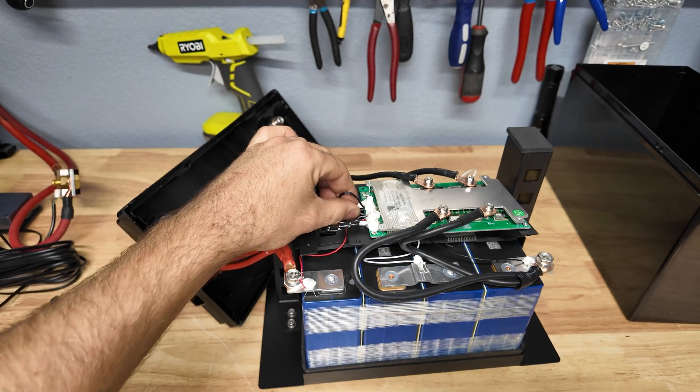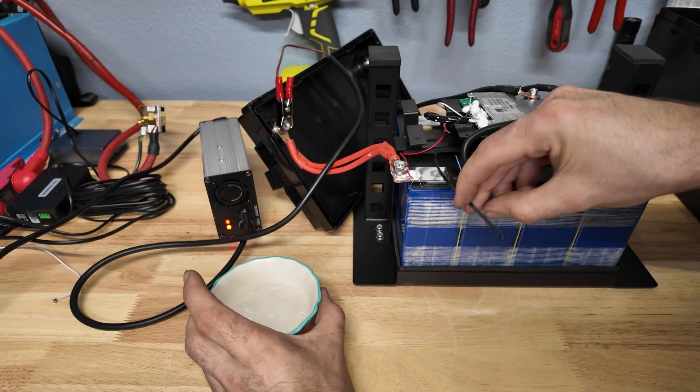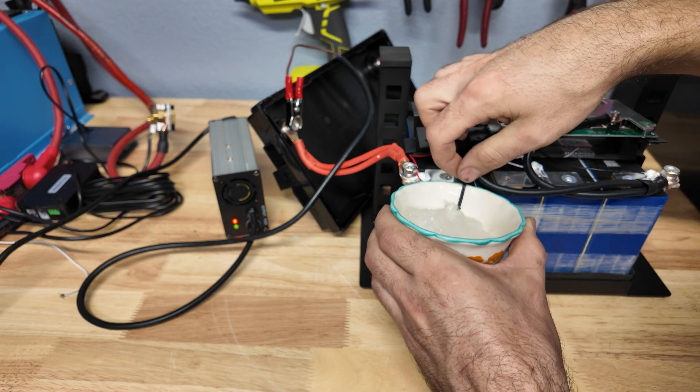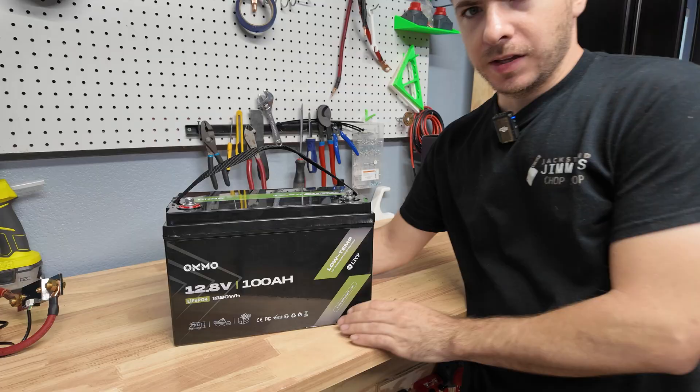The temp sensor is taped to the bottom of the metal bar, touching the cells. We've got some super chilled ice water — let's go ahead and stick the temp sensor in there. Look at that, the light turned green, which means the battery stopped charging. So the low temp charging protection feature does actually work on this battery.